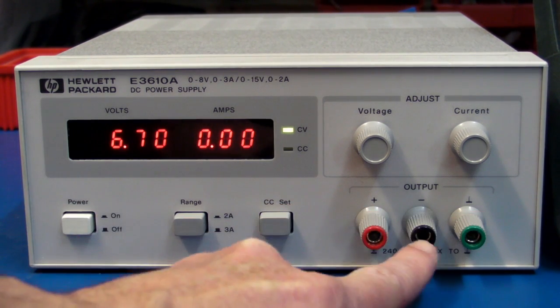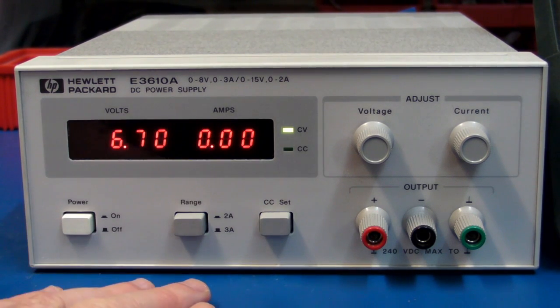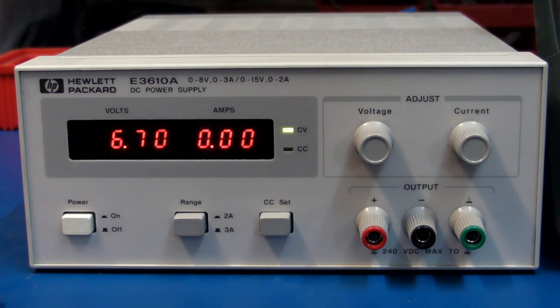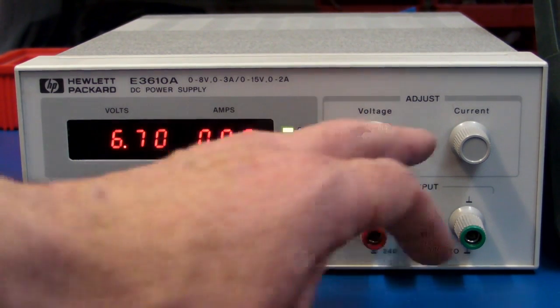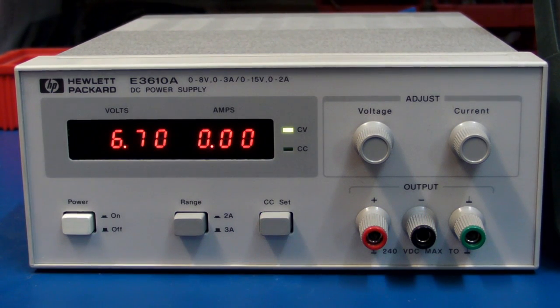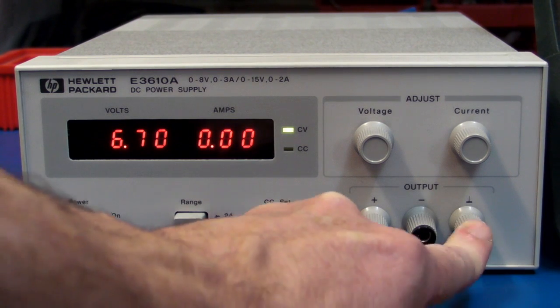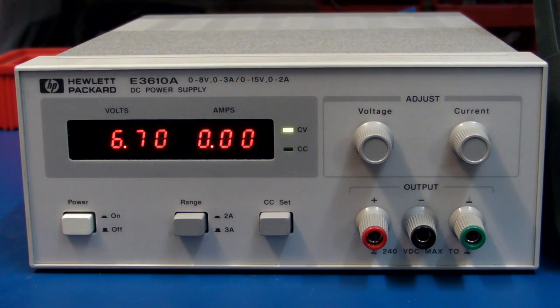It's also got an earthed output — this one's fully floating. It's nice if you get the dual one with the negative rail as well, but this is a single output. If you've got a second one that's a single output, because they're floating outputs — not mains earth connected unless you link the ground and the mains earth together — you can actually join power supplies in series to get a positive and negative supply. So if you've only got a single output supply like this, just get a second supply — bingo, you've got a positive and negative one.